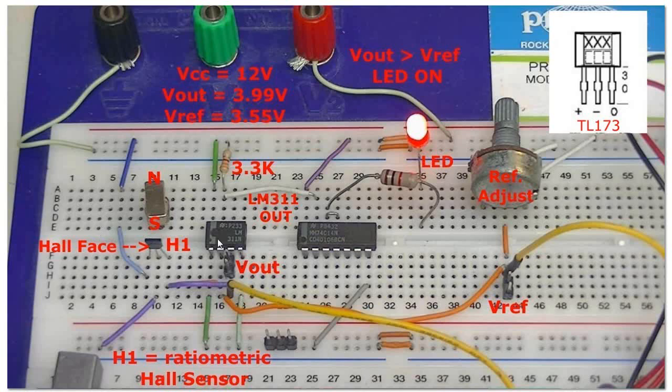It all depends on a Schmitt trigger, and I'm going to use an LM311 comparator to demonstrate how this works.